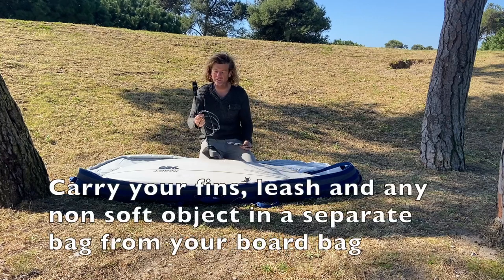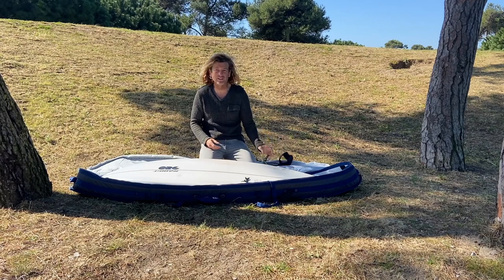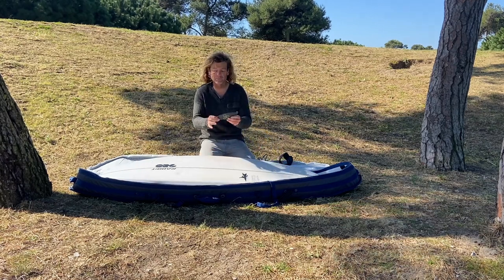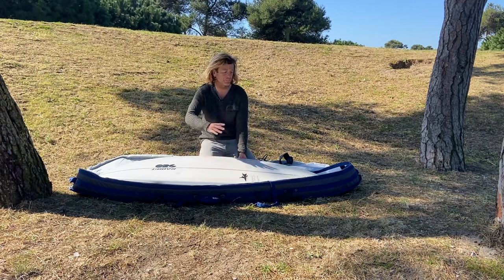Take the fins out and take the leash out — carry them in a different bag. Don't carry anything that is solid or hard plastic inside the board bag, because it might damage your board if the bag gets pressured.